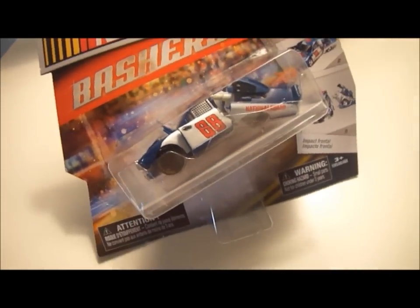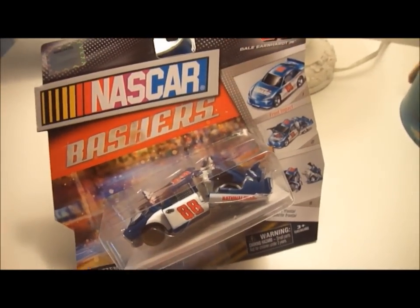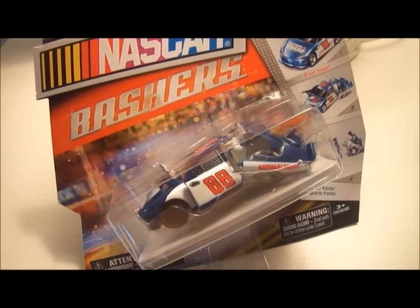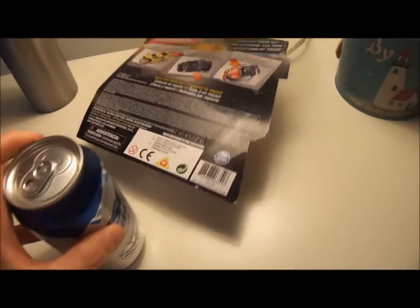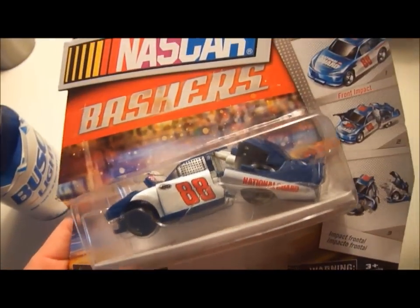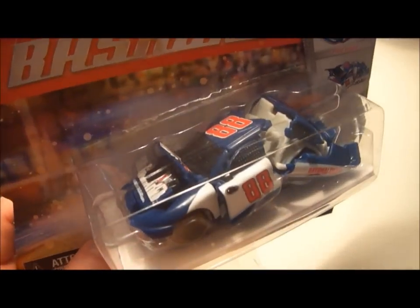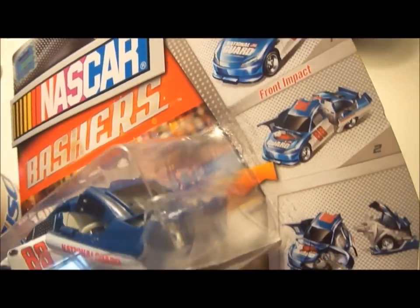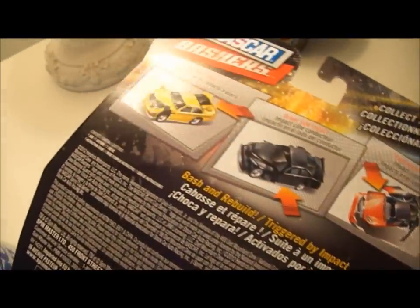NASCAR Bashers car here. I saw it at Kmart and I purchased it because I first saw the commercial today while watching a new Teenage Mutant Ninja Turtles series and I thought it looked really cool. I found them the same day — they had a trailer too, but I didn't get that yet. I want to get it.